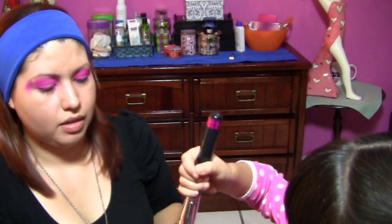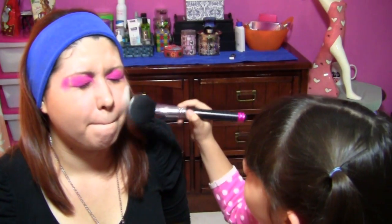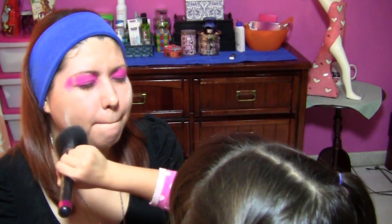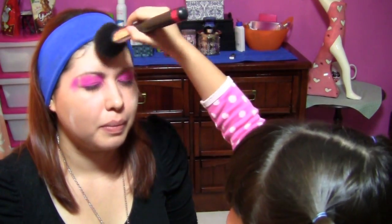Ahora mira cómo te ves. ¡Wow! Muy bien. Ahora me vas a poner este polvito para sellar, con esta brochita, por toda la cara y aquí la frente y todo. Listo.